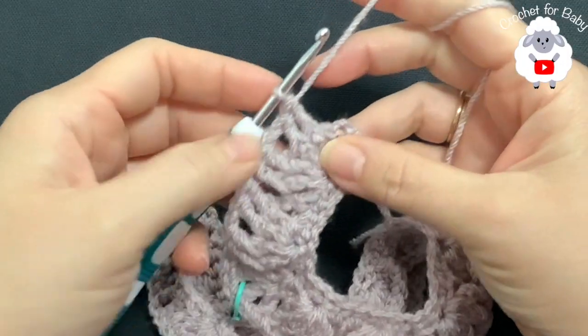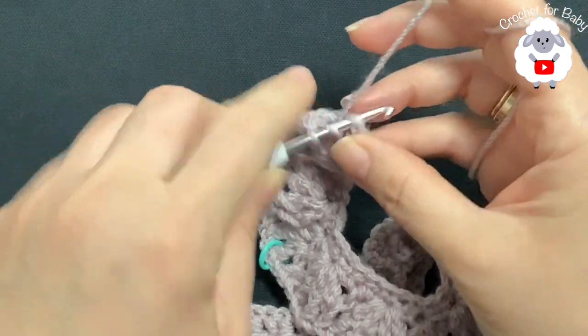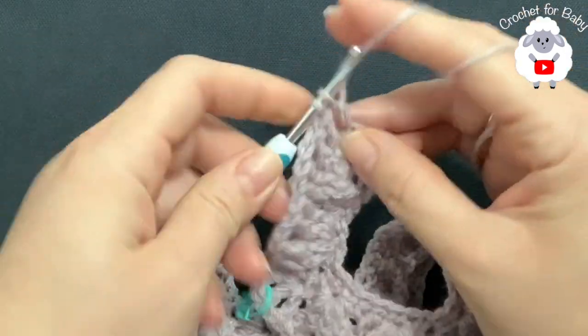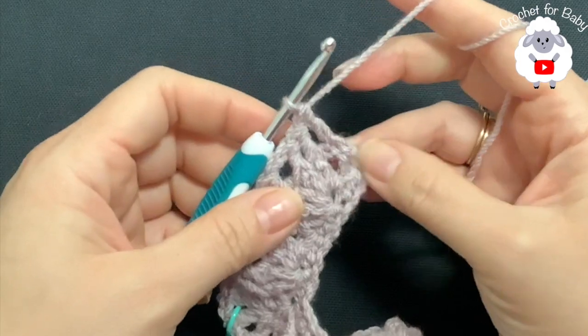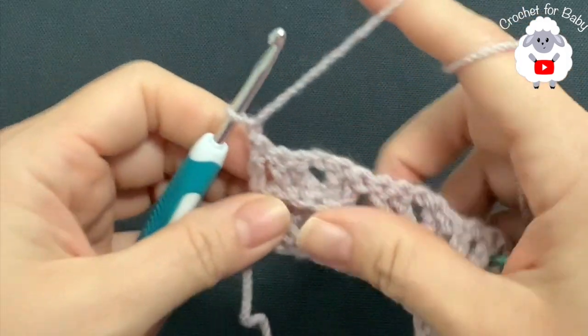I'm here at the end of the third row, where we have done front post double crochets. To finish, into this last single crochet make a double crochet — and this is how I finish the third row. For the fourth row chain one and turn.